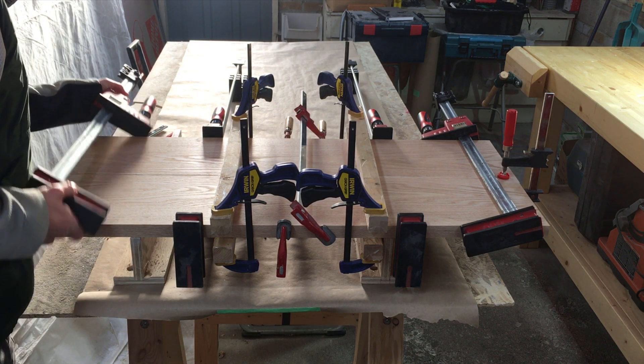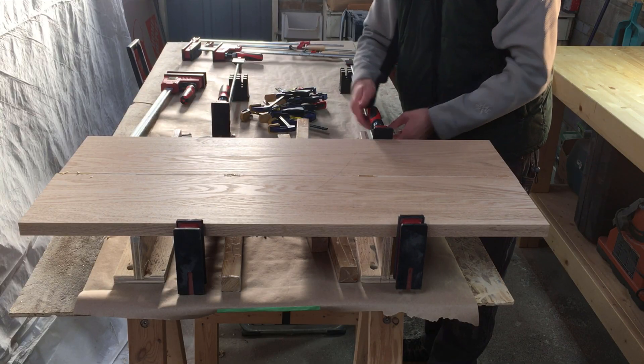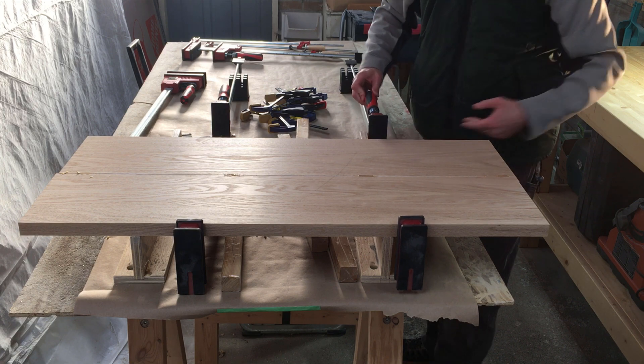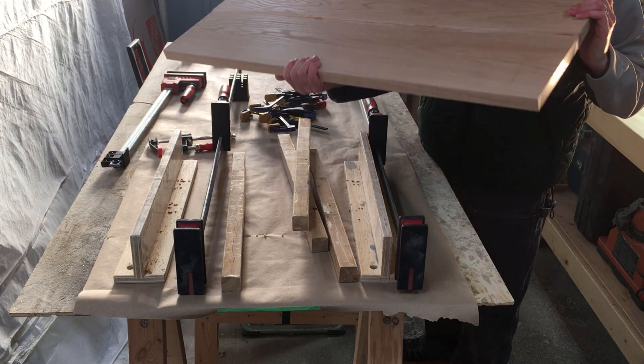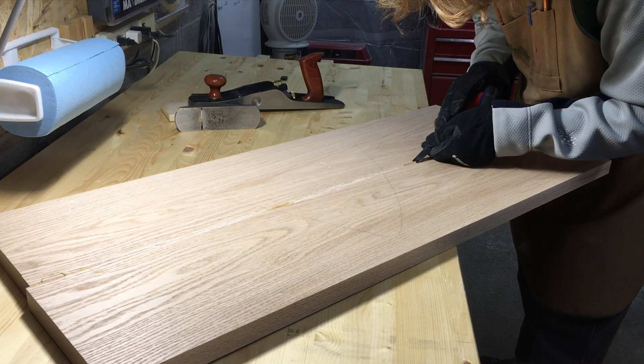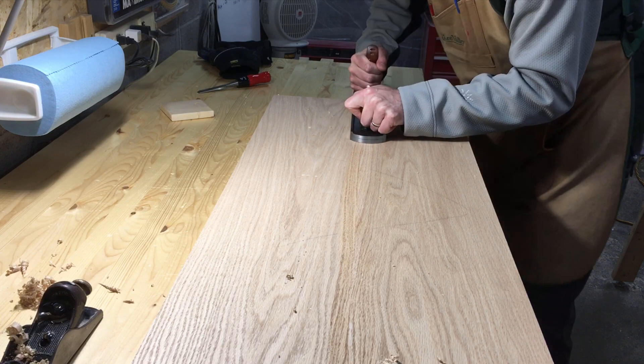The next day I took it out of the clamps — this sucker is heavy. Using a combination of chisels and planes, I removed any glue squeeze-out.